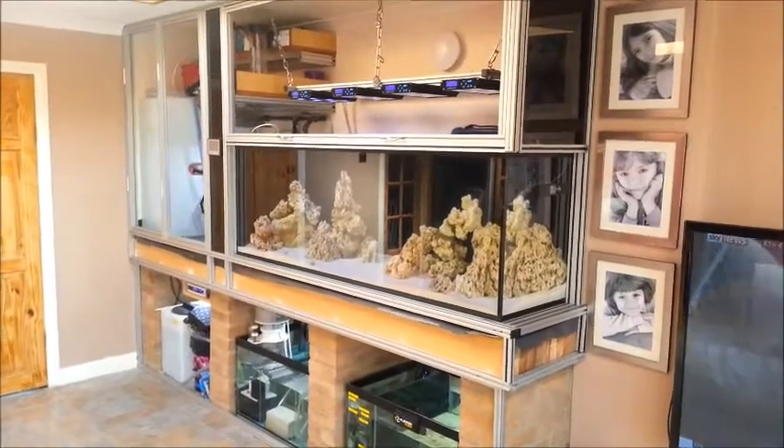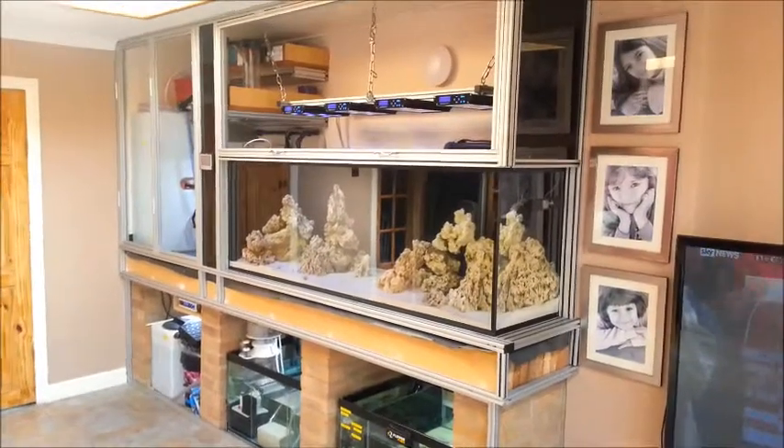Hello again, here's an update on my 72 inch reef aquarium.